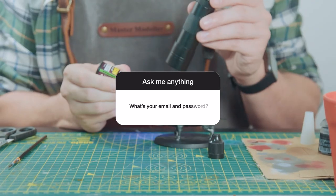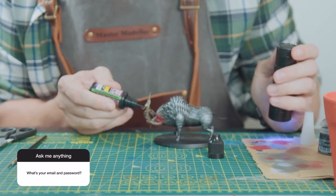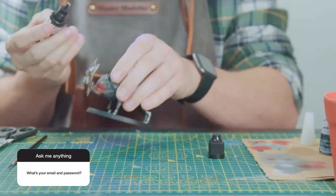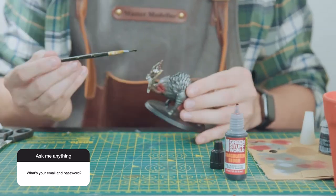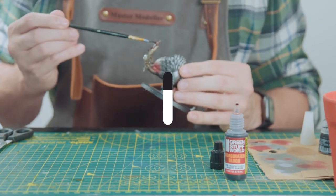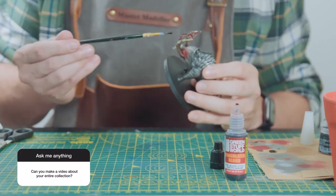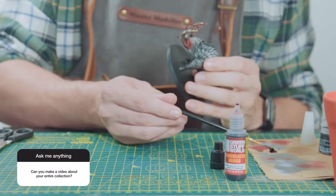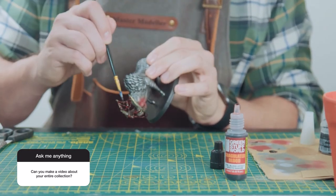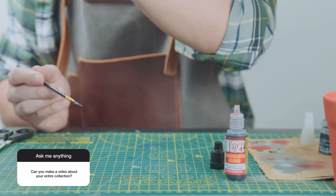Seventeen: what's your email and password? I've just recovered from being hacked and having countless accounts stolen off of me, so… nope. Eighteen: can you make a video about your entire collection? Yes I can, and yes I will. The collection is pretty big so I'm going to need some time to prepare, but that will be a future video — so look out for that one.